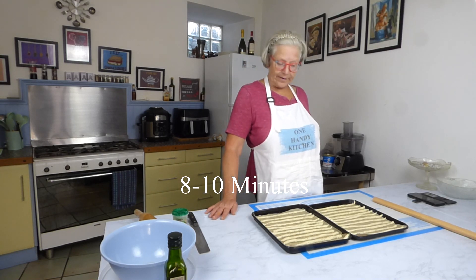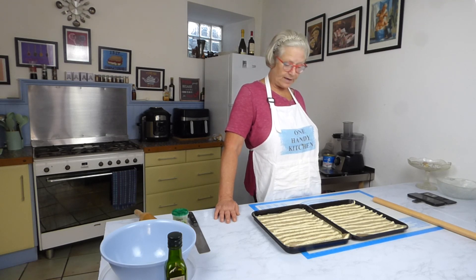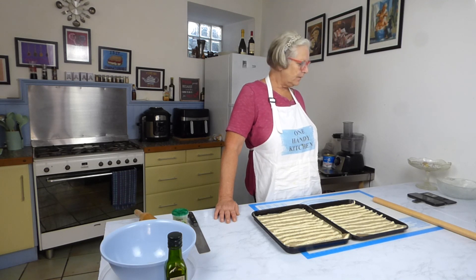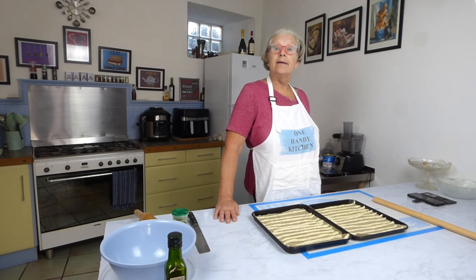These are going to go into an oven at 220 degrees for 8 to 10 minutes. I've got 24 out — it depends how thick you do them, but you should get 24 to 26 easily. 8 to 10 minutes depending on thickness, and you cook these till they're just golden brown. Then we're going to leave them to cool on the trays.